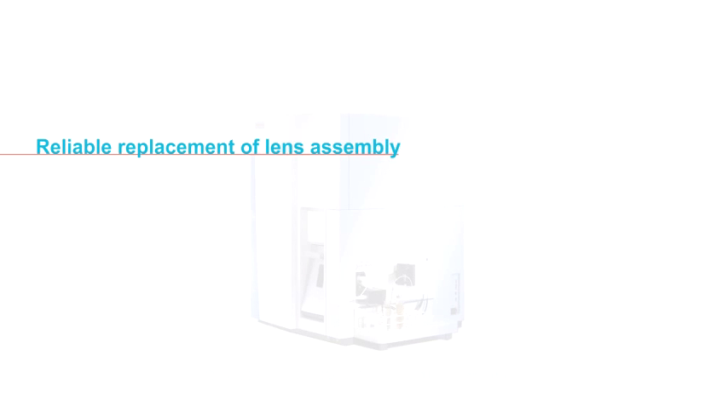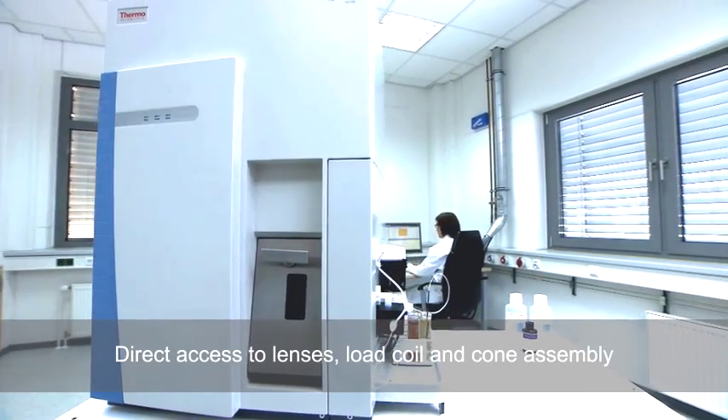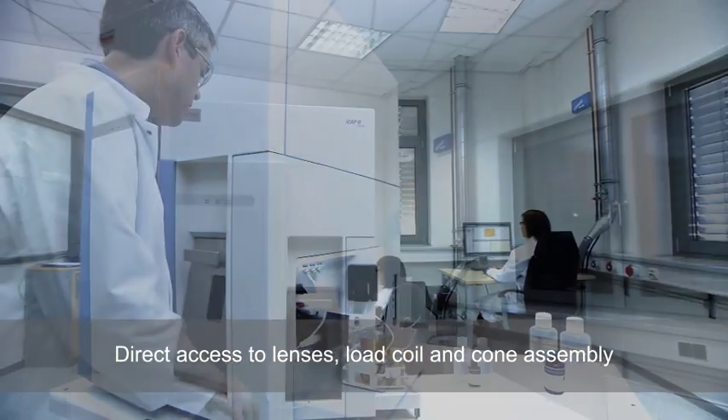Reliable replacement of lens assembly on the Thermo Scientific ICAP-Q ICP-MS. The innovative ICP-MS design provides direct access to lenses, load coil, and cone assembly.